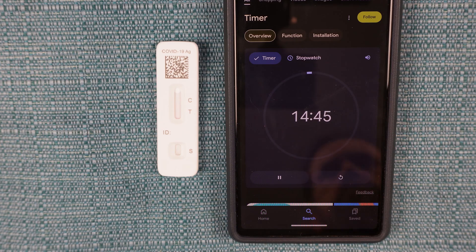Then let it sit for 15 minutes. Don't lose track of time because the test is invalid after 30 minutes, according to the instructions.